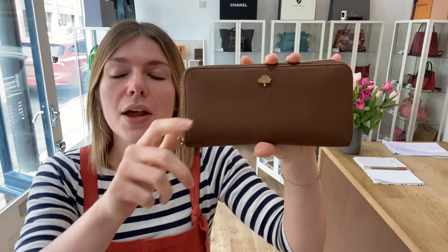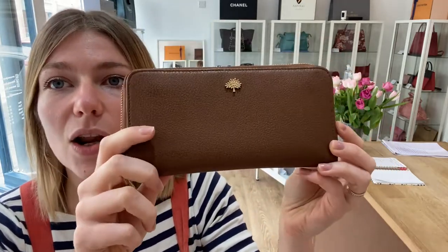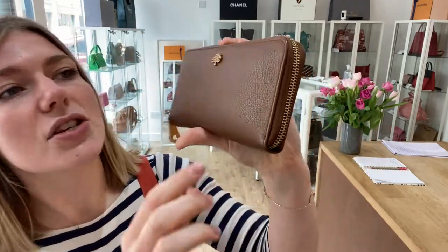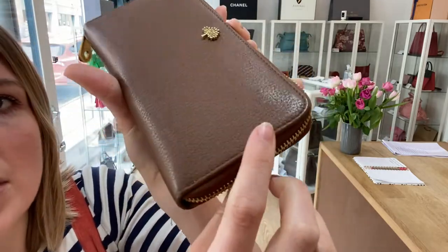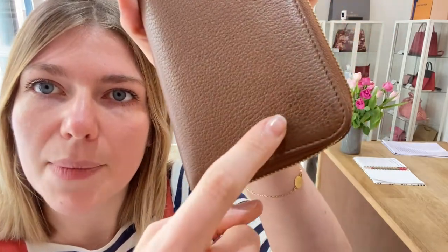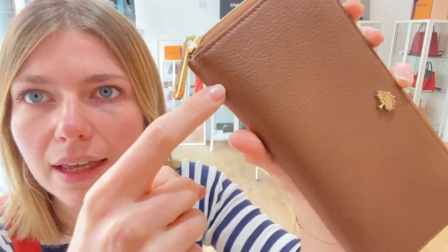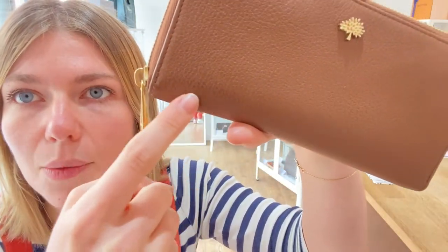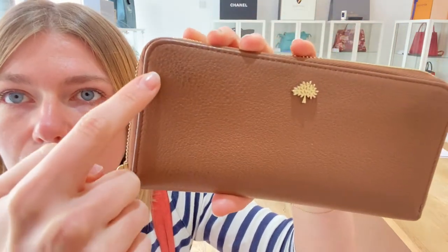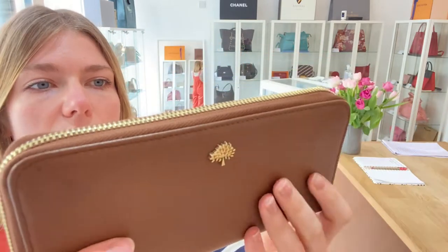The condition — we have called the exterior condition good condition. The exterior looks lovely, it's really beautiful. The reason we've called it good condition is just that throughout the exterior you can see just little bits of darkening to the leather. Let me try and turn up the light so you can see a bit better. You've got some darkening to the edge there, and then just across the bottom here you can just see a little bit of wear, and also just there as well — just little bits of darkening to the leather.